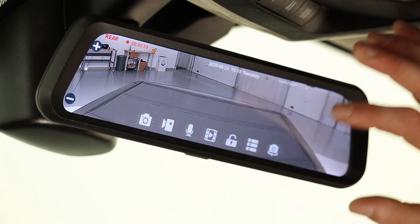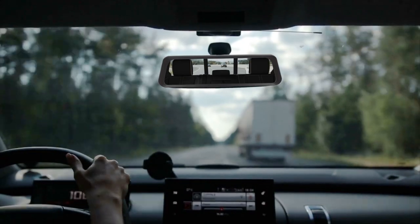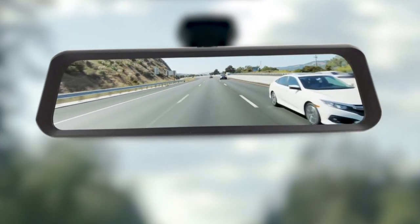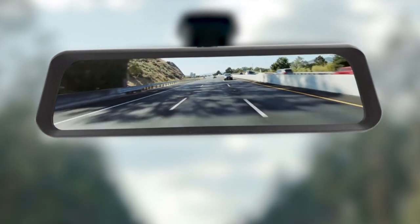Unlike some similar products, full view is designed to work the entire time you're driving, not just when you're backing up. This is a real peace of mind accessory for your vehicle and takes your driving experience to the next level.